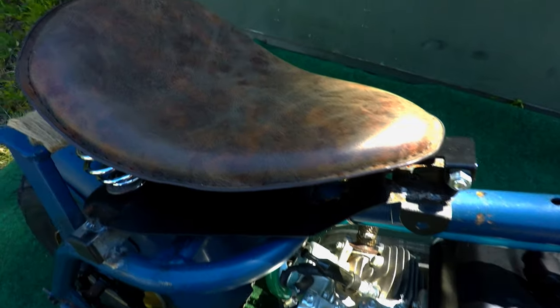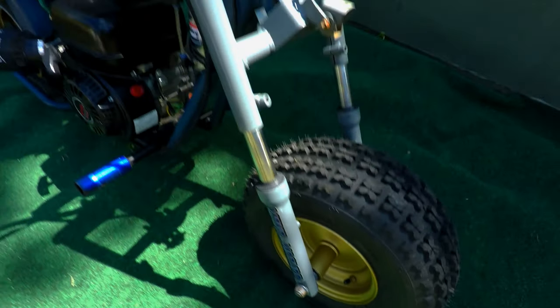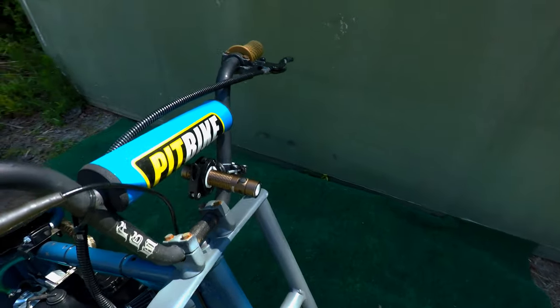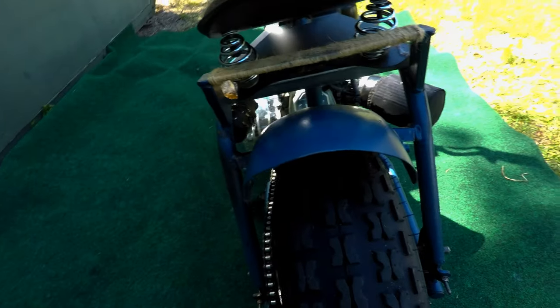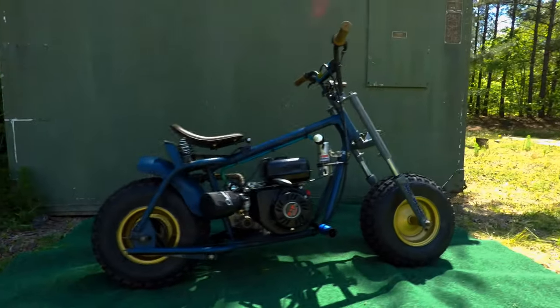We also fabbed the seat from a Harley Roadster, hit the rims with some brass paint, and took some bars swapped off my old BMX bike. We installed new tires, wheel bearings, and brakes, and also installed an intake with the proper jets. Now let's take this thing for a little rip.